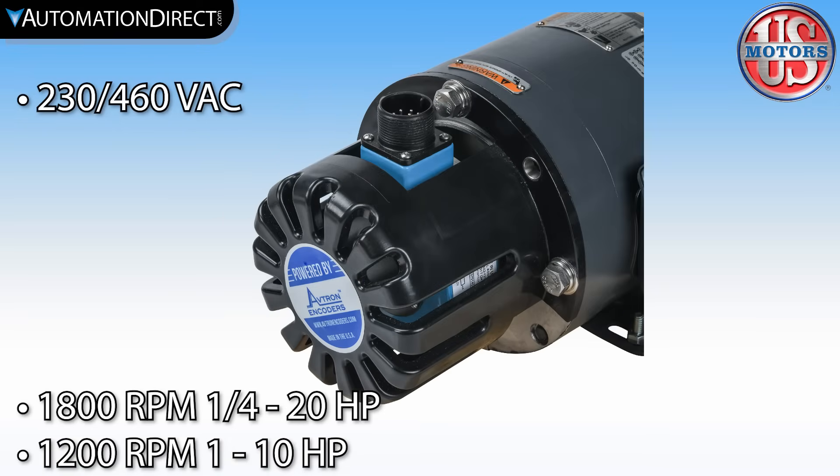All these features are offered at a great price compared to similar high-end motors. Click here to buy motors for your applications, click here to see our award-winning support options, and click here to subscribe to see upcoming products and solutions.